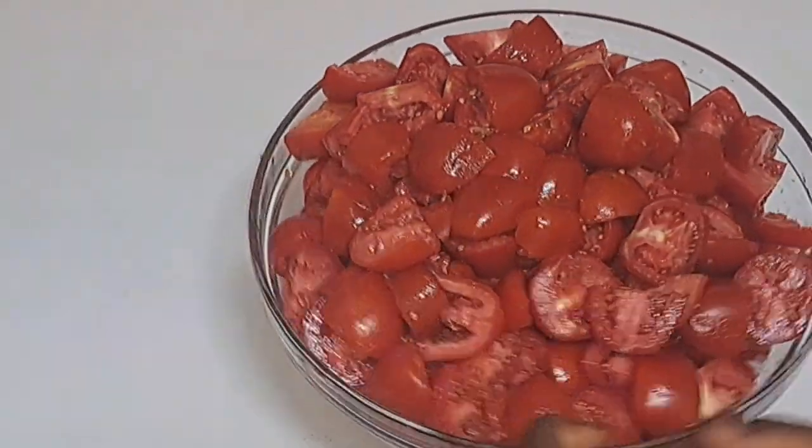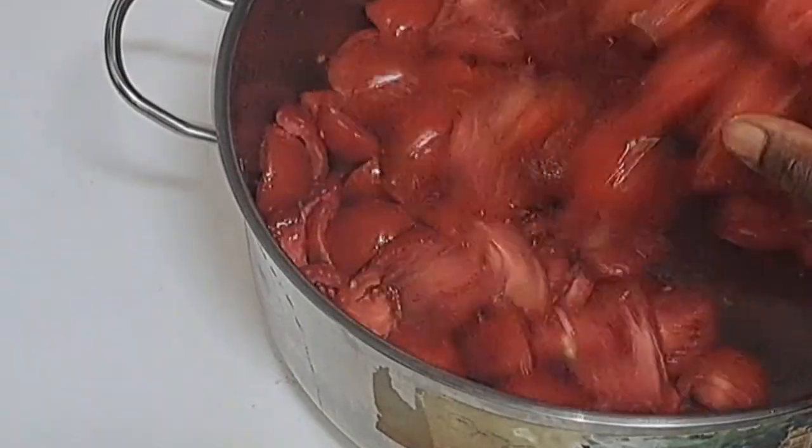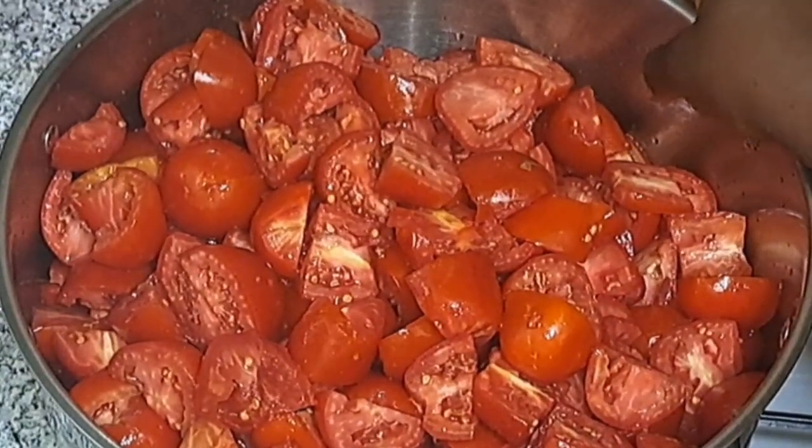I'll transfer them into a pot and go ahead and boil them for 10 to 12 minutes.